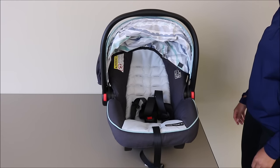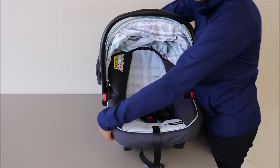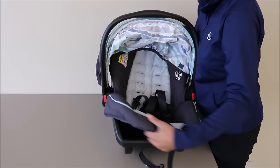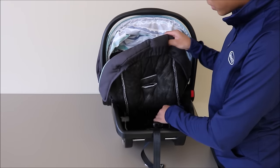Now that your canopy and handle are out of the way, you can pull out the four flaps from your seat cover and begin to pull the seat pad off of the infant car seat. You can just pull your straps through and your crotch buckle.